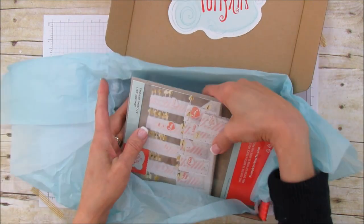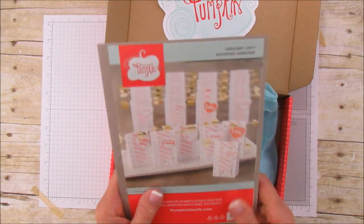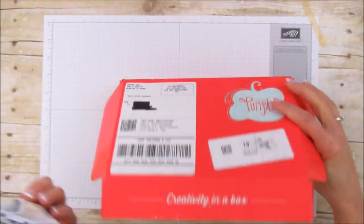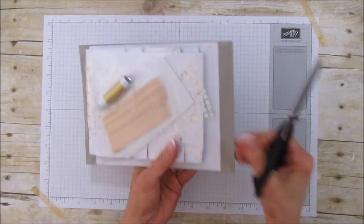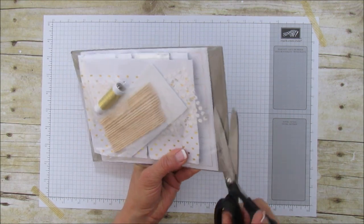I was not disappointed at all — you know I'm a box and bag person. Look at these, look how adorable! I'm going to take it out and open it because I didn't even open it all the way, but let's open it up and we're going to put probably one together.